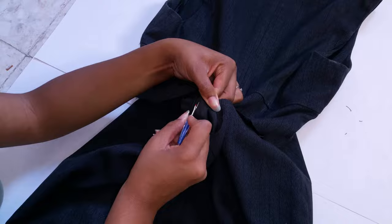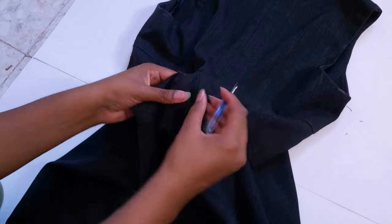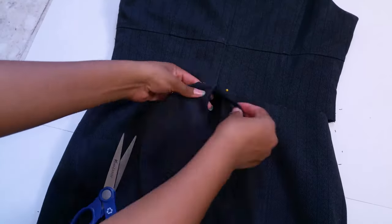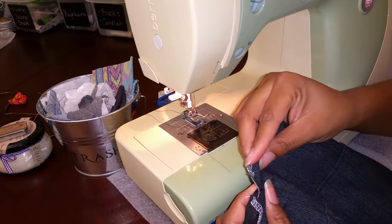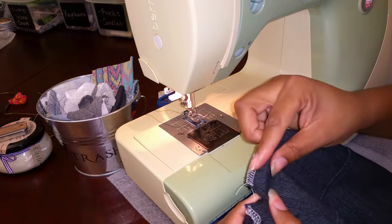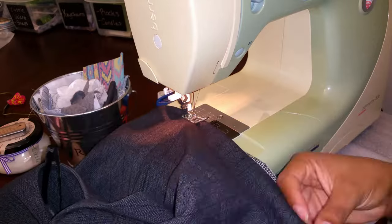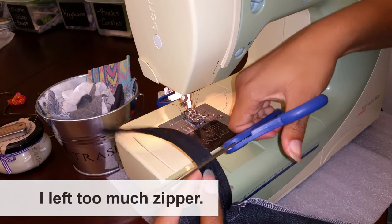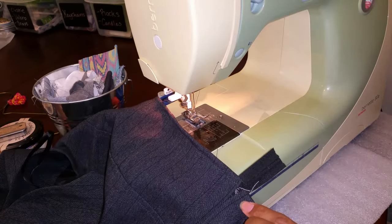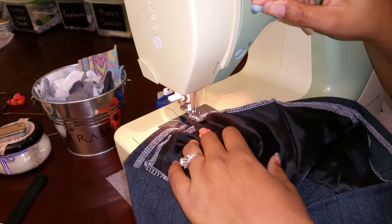Now use a seam ripper to take the zipper out of the skirt part. I've serged mine, but you can just fold the edge twice if you don't have a serger. After hemming the bottom of the crop top and inner lining separately, you can cut off the excess zipper leaving about a half an inch on the end. Now fold the zipper end to the inside and sew it down. Using a zipper foot makes this a little bit easier.